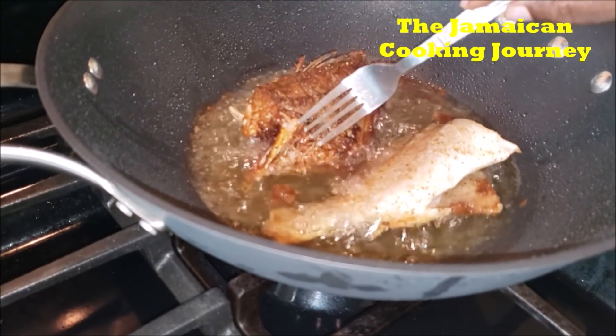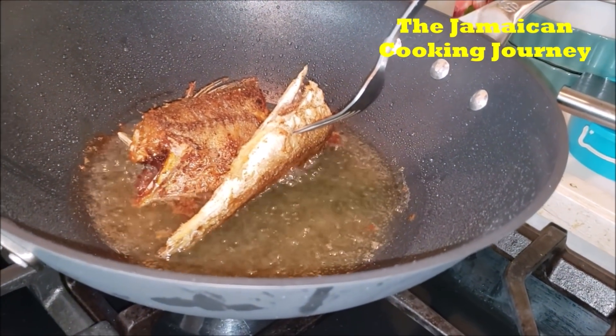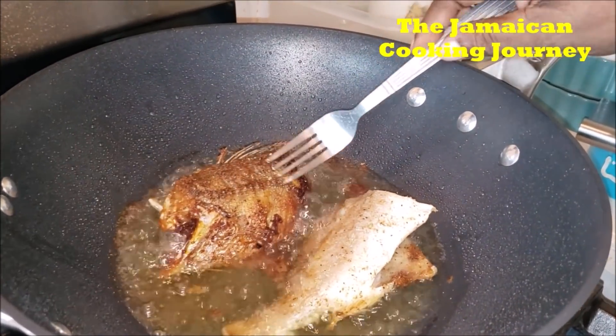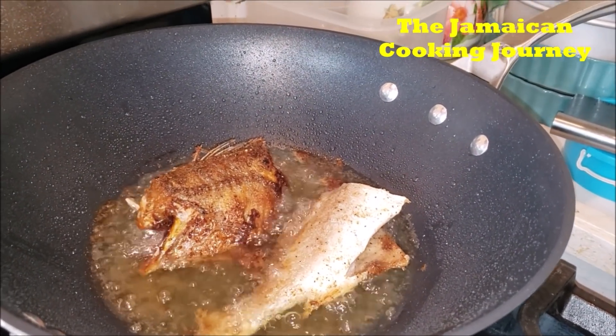We have flipped this piece and I'm showing you it is ready to turn — look at it. This piece is still not ready to turn, still soft. This piece is ready. You want it looking firm, firm to the touch. That is how you really approach these bangamere fish to get them out right. We'll be frying off the other two pieces in just the same manner.